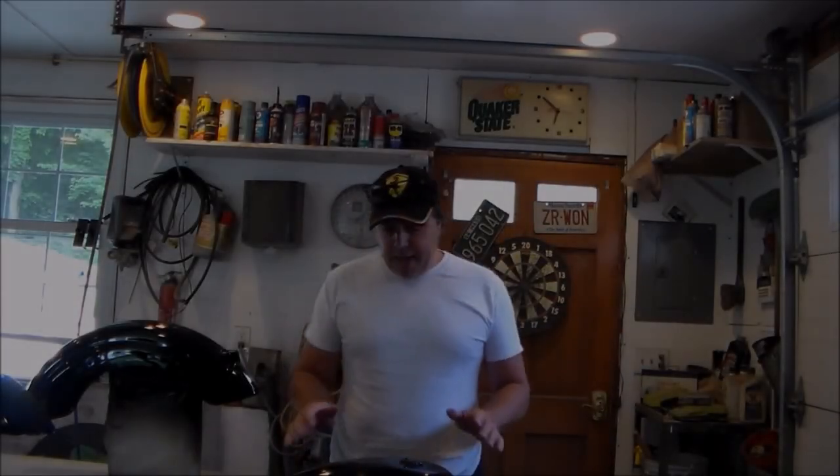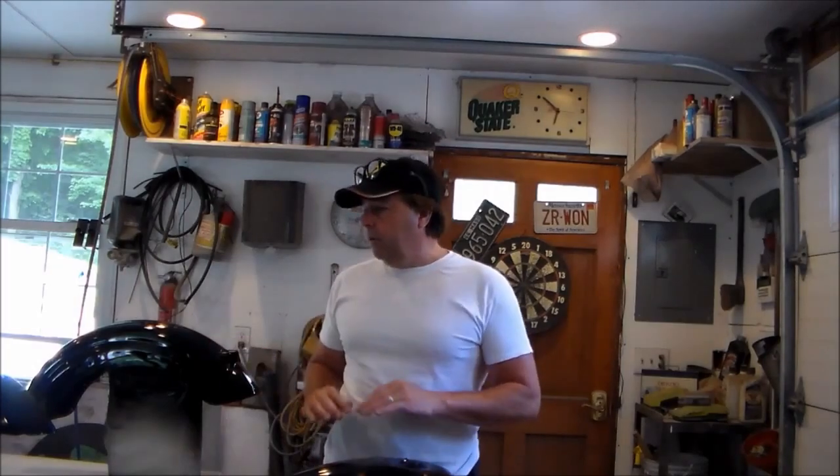Howdy folks, Troy with V-Twins to V8s. I got my tins here, they're all cleared and dried.